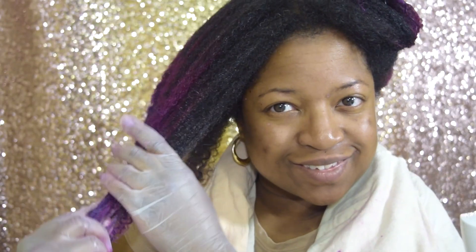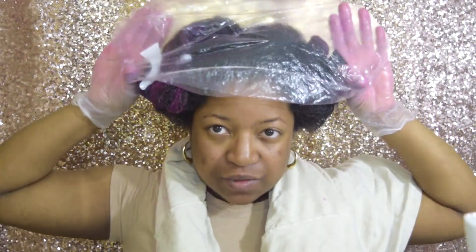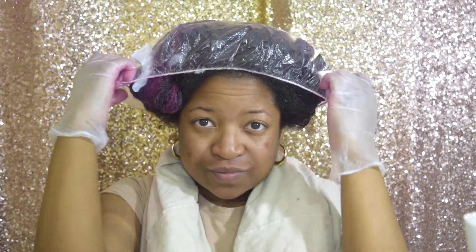paying extra attention to ends, and leave in for seven to ten minutes. After I'm done with each section I clip it up. Now I'm done with all of the separate sections, and then I just put this conditioning cap on.